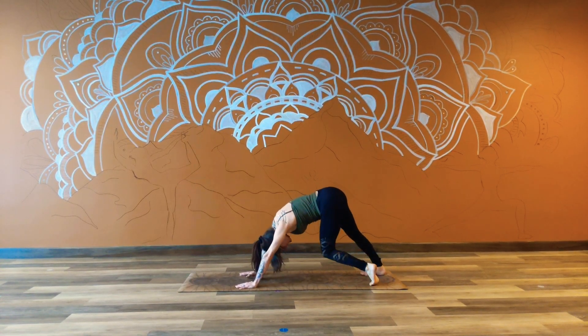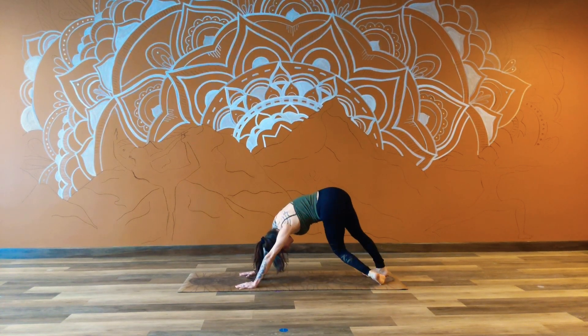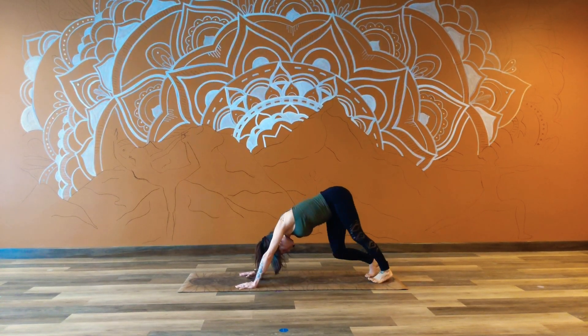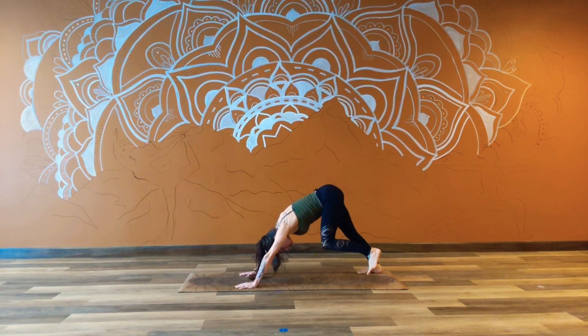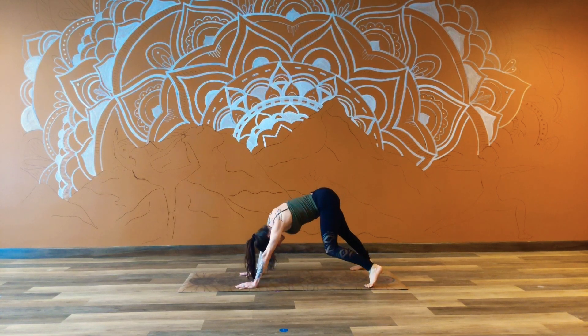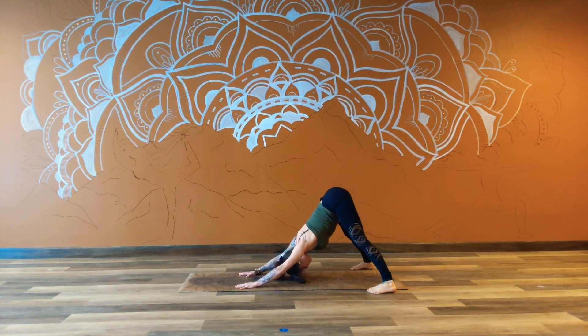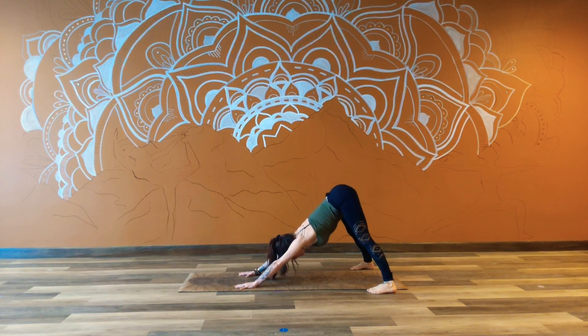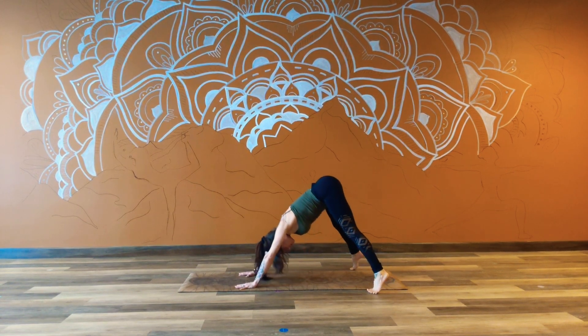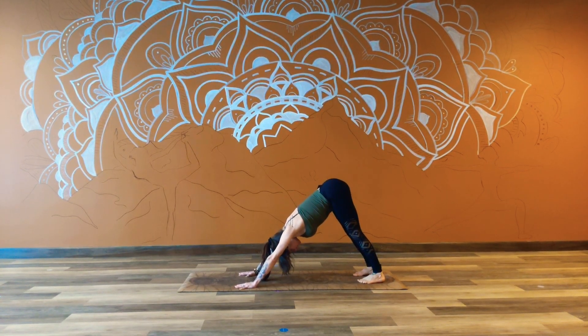Start to paddle out the feet here. We can sway the hips from side to side if that feels good. Maybe we want to step the feet so that the pinky toes come to the edge of the mat, maybe even step them out wider. Pressing back through the hips with an active amount of weight into the palms so that we're not collapsing through the shoulders, but keeping everything strong. Taking a nice full breath in and let it go.